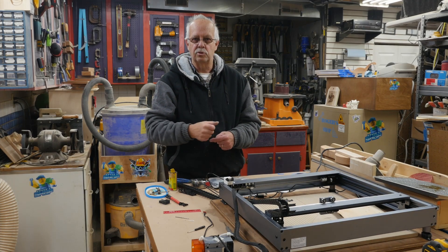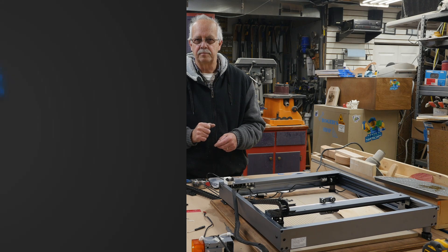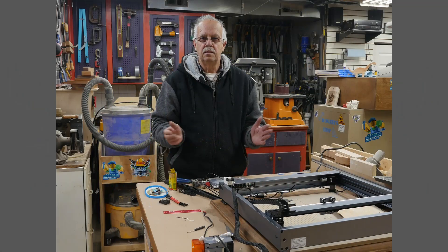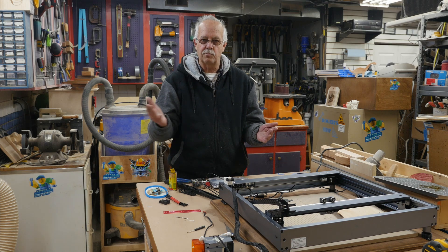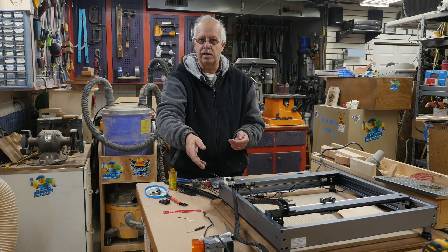Hi, I'm Roger and welcome to the shop. What I'm working on here is my XTool D1 10W Laser. If you watched my previous videos, especially the review of it, I did not like the way this cable was constantly getting into the work area here. So I decided to add a drag chain.